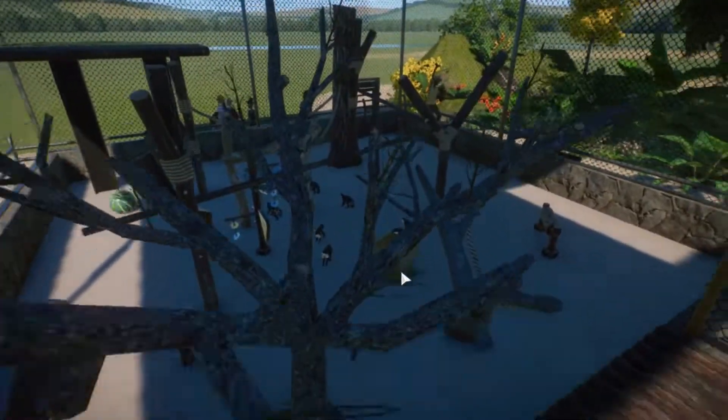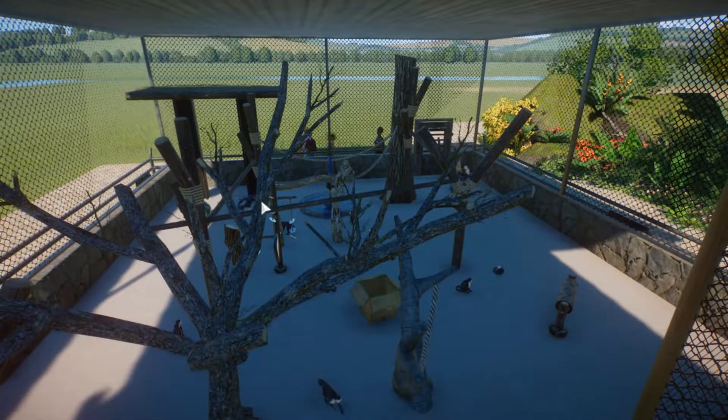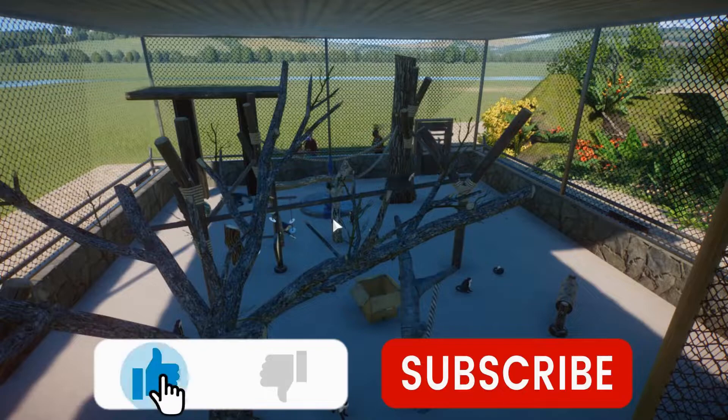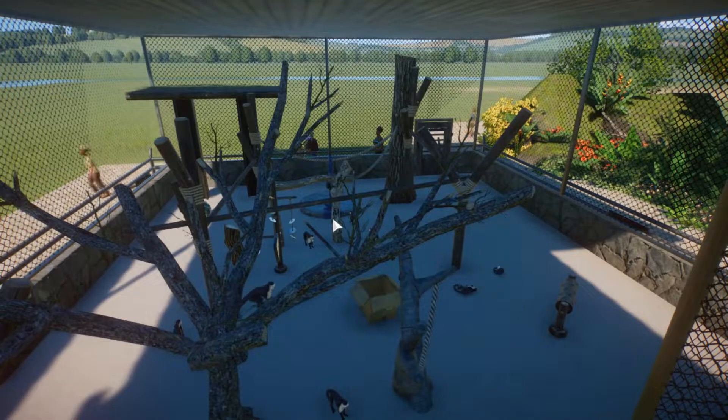Jadi ini ada banyak climbable, jadi pasti mereka suka banget, si Kapucin Maki-nya loncat-loncat. Oke, mungkin cukup segini dulu untuk video kali ini. Kalau gitu, jangan lupa di like, share, komen, dan subscribe channel ini. Sampai jumpa di video-video selanjutnya, teman-teman. See you next time, bye-bye. Makasih, teman-teman.